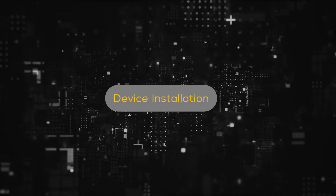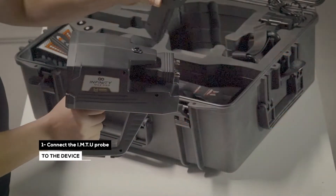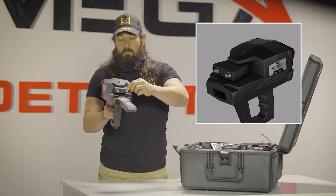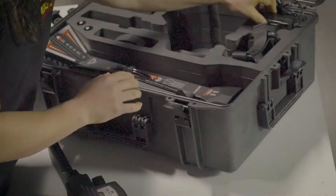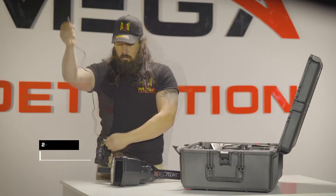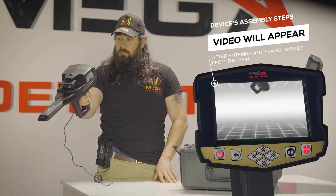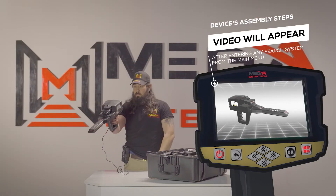Device Installation. 1. Connect the IMTU probe to the device. Note: make sure that the antenna's unit lock is closed, so the unit must be stable during use. 2. Use the power socket on the bottom of the main unit to connect the battery. Note: immediately after entering any search system from the main menu, a video will appear which will notify the device's assembly steps.